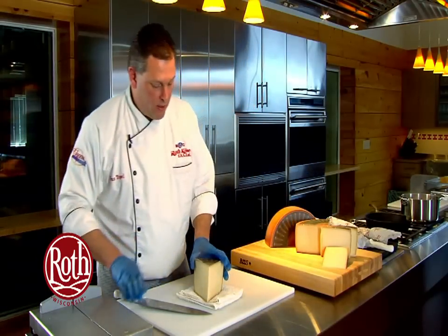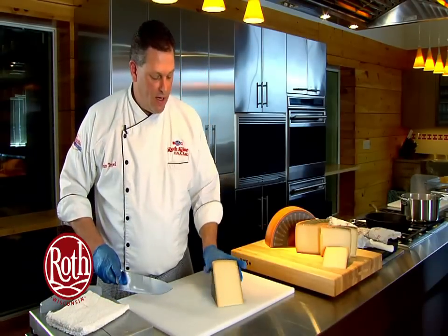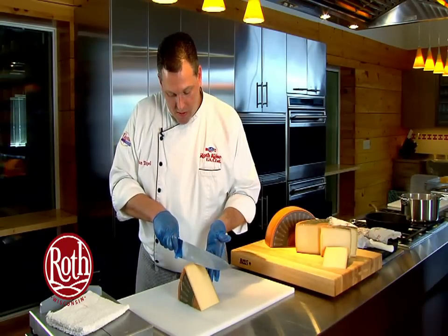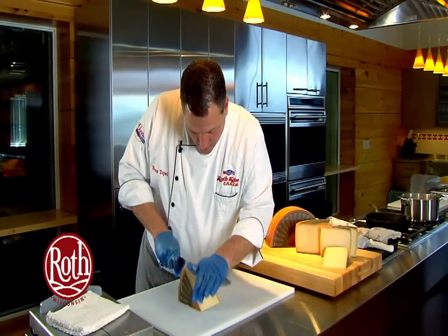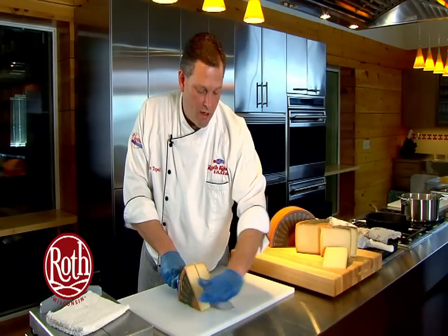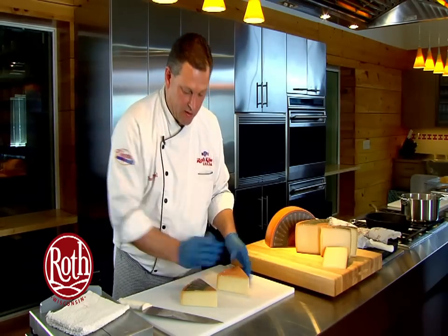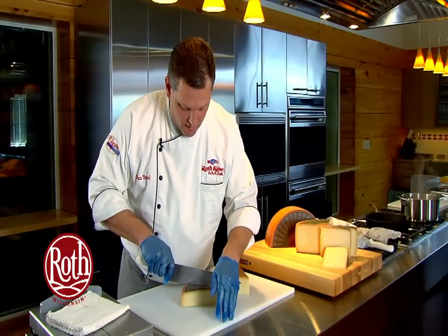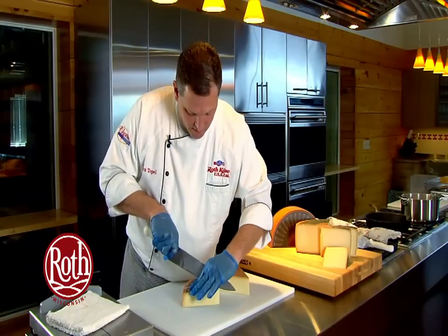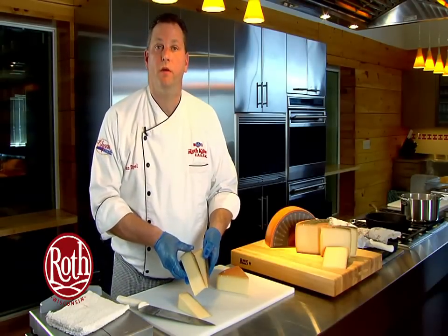The other cut is the pie cut, which is very similar but at this point we're able to lay the cheese down on a flat surface — the safest surface to cut on. We break the piece in half using the rocking motion, watching our palm from the point of the knife — that's why we use the longer knife. Then we set them down to the largest flat surface and break into thirds. We have what we call a pie cut because it's obviously the shape of a pie.